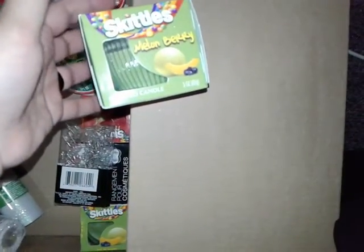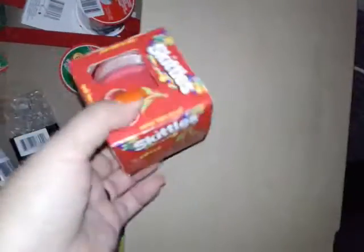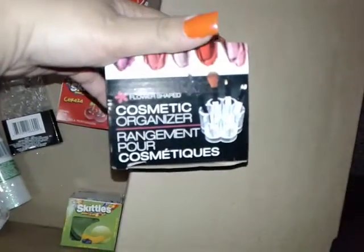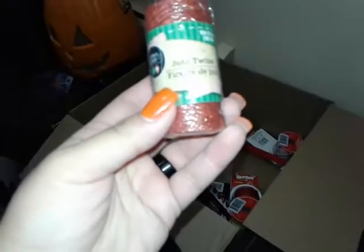I got Skittles candles — and another Skittles one. I got another cosmetic organizer. Got some of this ribbon that was really pretty. And I don't know what this other item is for — I took it because I was curious.